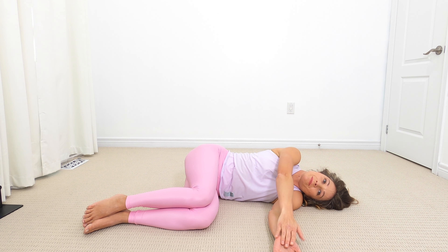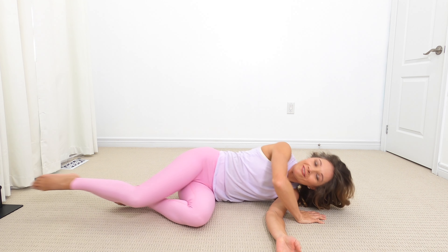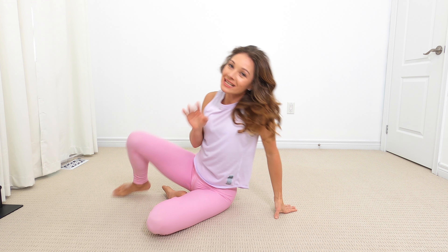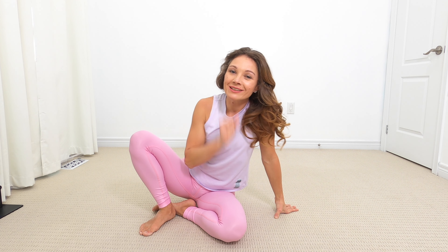Nice job, ladies! I hope you are feeling good after these stretches. Feel free to come back as many times as you want in a week, or do these stretches on your own. Pick and choose a couple that you really like, and you can do them to start your day or to end your day.